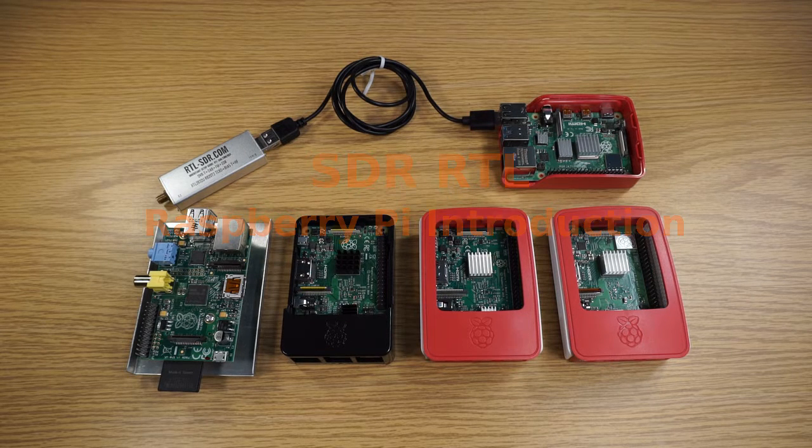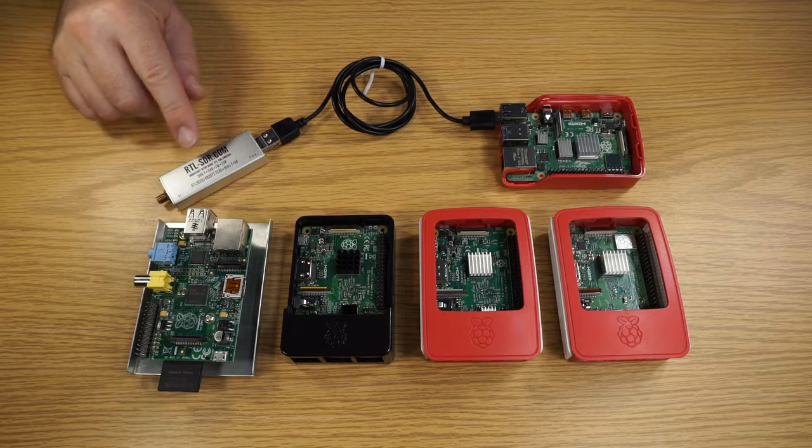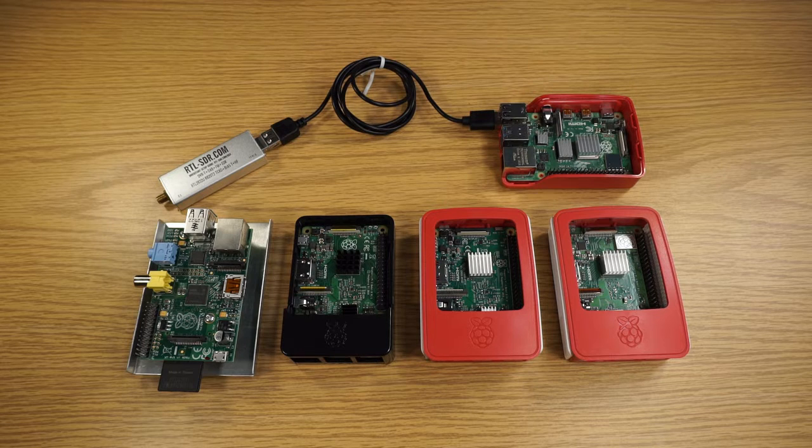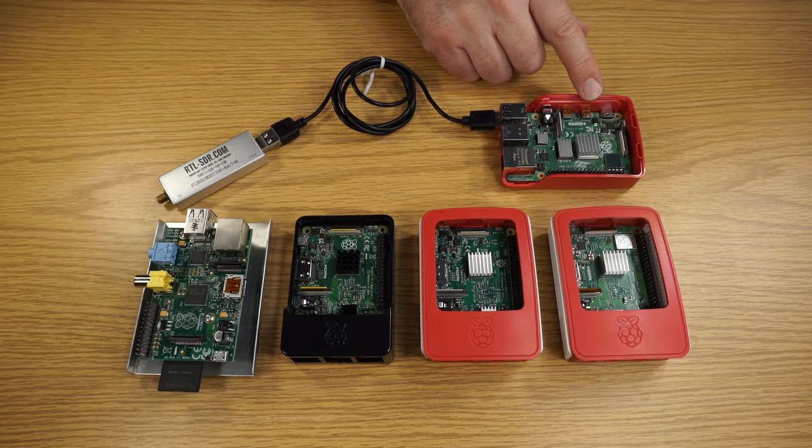This is David. The software-defined radio will depend on the computer for the complete operation of the receiver. The computer here is a Raspberry Pi Model 4.